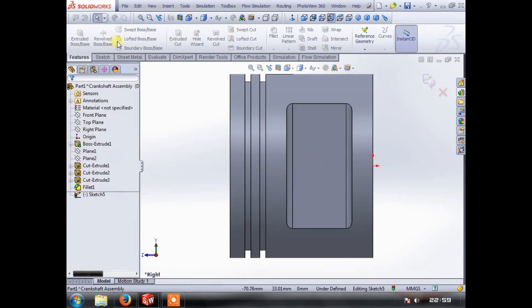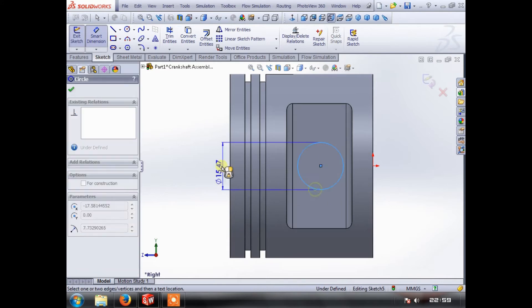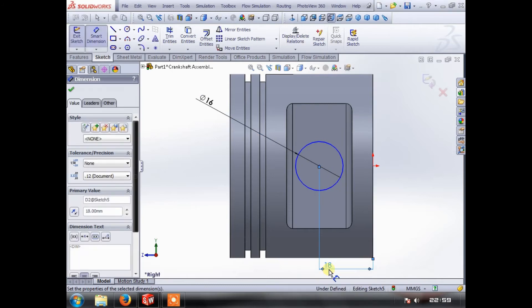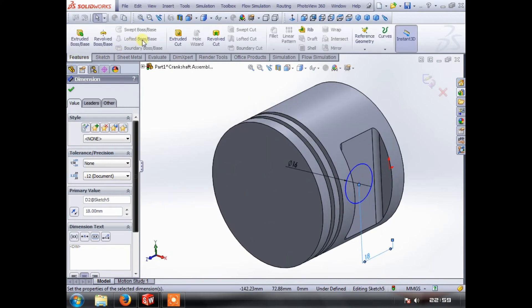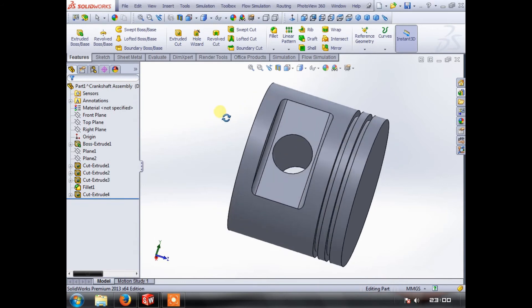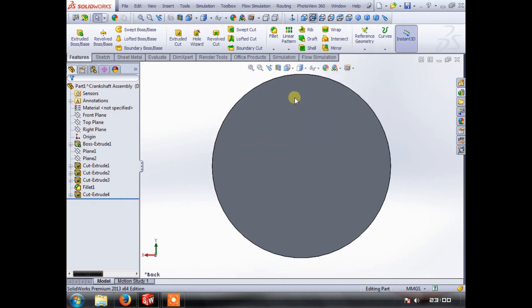The next thing we need to do is add our wrist pin hole. We come off our origin so we know we're in the center, put a big hole in the middle, call that 16 millimeters, and measure that off the bottom — I think that should be 18 millimeters, which should put us pretty much in the middle using nice round numbers. We can then extrude cut that up to surface, since this is going to be a constant dimension, and we have a hole for our wrist pin.